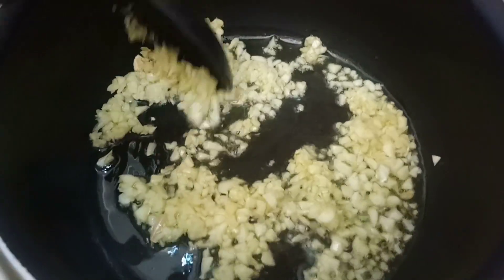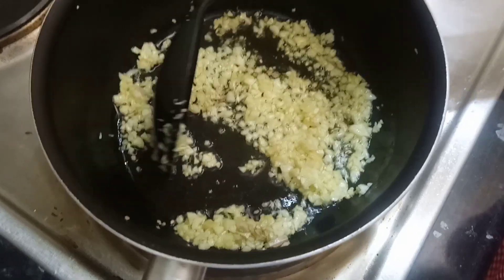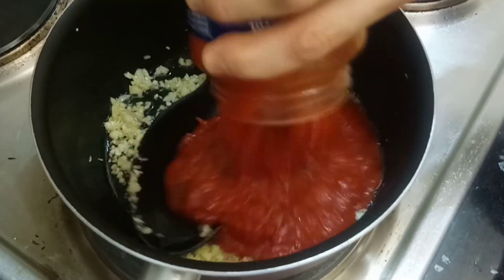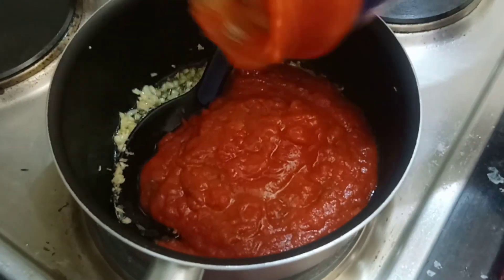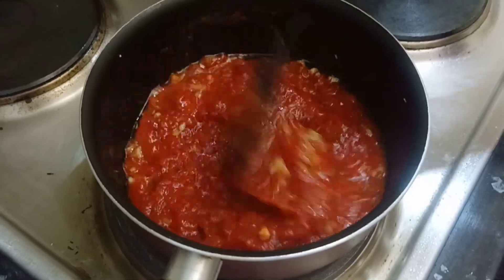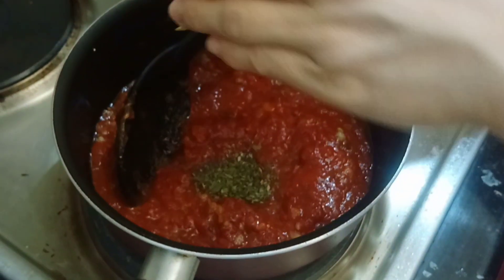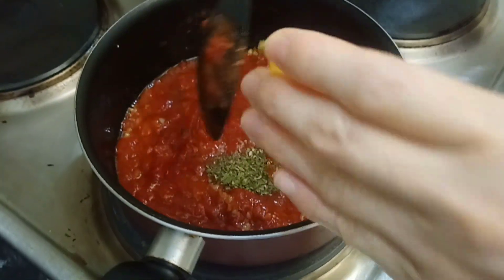For my sauce, I minced about six garlic cloves and sautéed them. I'm using two bottles of basilic sauce and cooking it for about five minutes. I'm also adding in some spices like dried oregano, dried parsley, and salt and pepper to taste.